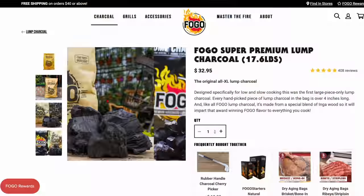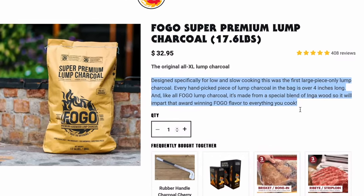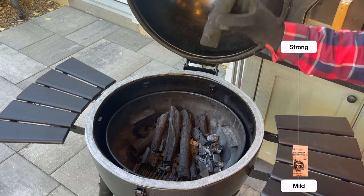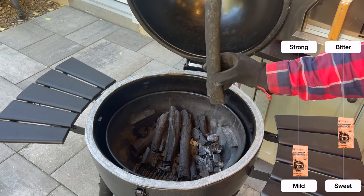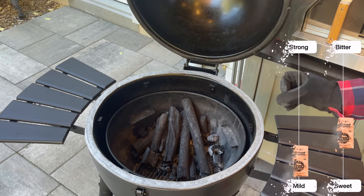One of the things that's nice about the Fogo Super Premium is you're actually getting branches — branches that are harvested from farms. So they're not cutting down fresh trees or taking down the rainforest. They're using what farmers are discarding as part of pruning their plants. So I do love that. It's a unique charcoal that burns really well.